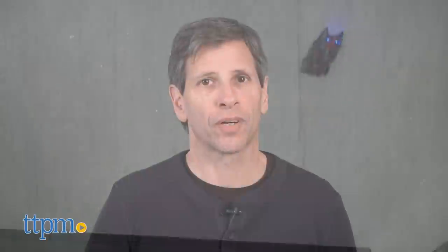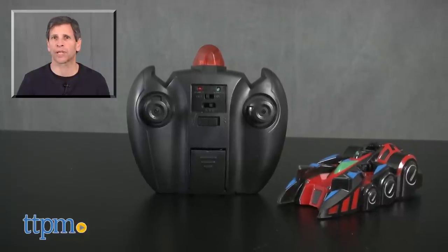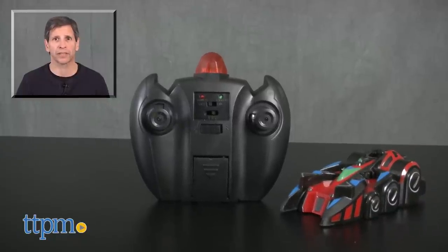This is age graded eight and up and it's from Thumbs Up. For current pricing and where to buy, come visit us at TTPM. And don't forget to subscribe to our YouTube channel for more great reviews every day of toys, tots, pets and more.